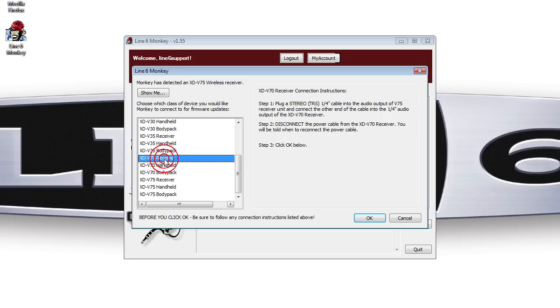Next, in Monkey, select your target device. In this case, it is the XDV70 receiver. Follow the on-screen instructions. Monkey will take you through the remainder of the update process.